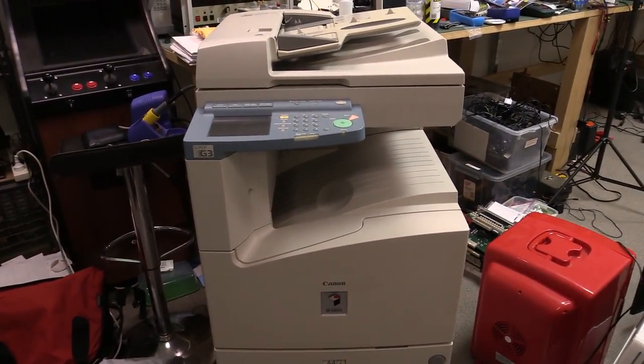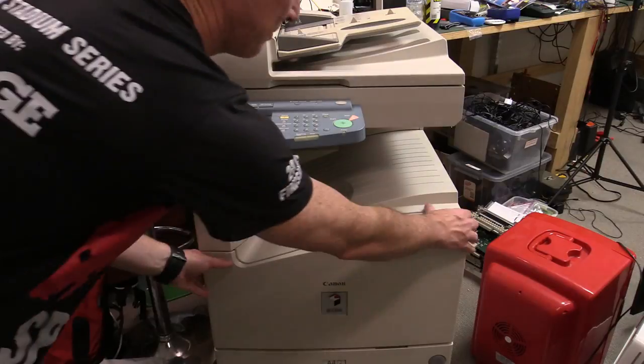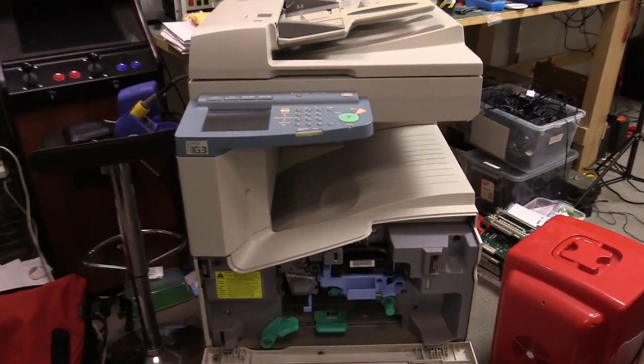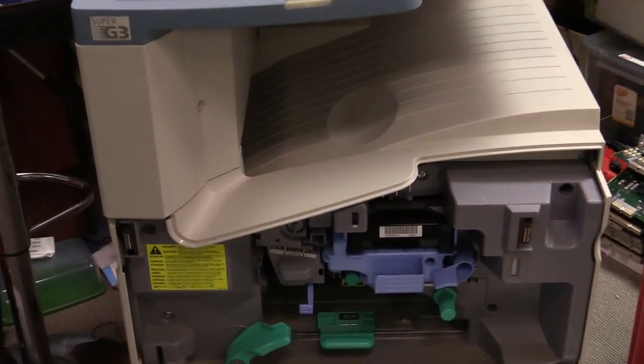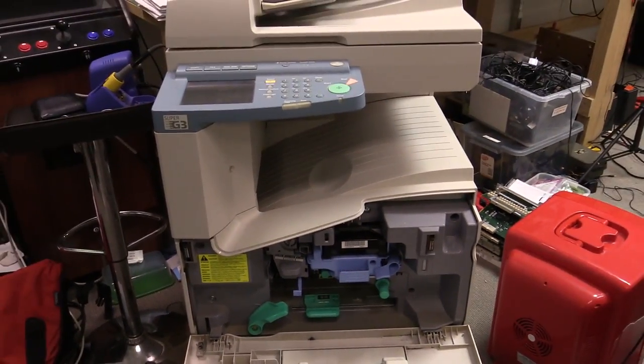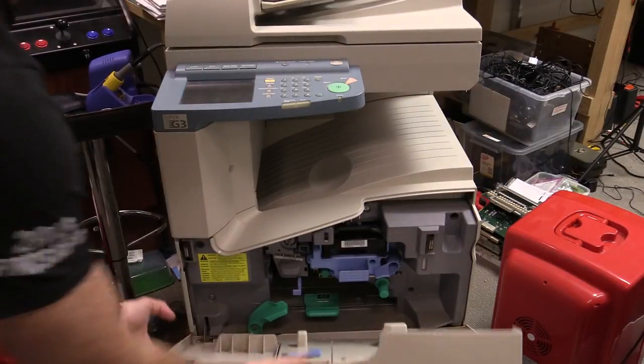Somebody just dumped this down in the dumpster. I know these things aren't worth much — these copiers you can pick them up for like 50 bucks on eBay or whatnot. But transporting them costs a lot, and this one came on wheels so I just wheeled it up here to the lab. It's not a colour copier. If we open it up and have a look, we've just got the regular black toner in there. It's probably about 2003 vintage or thereabouts.